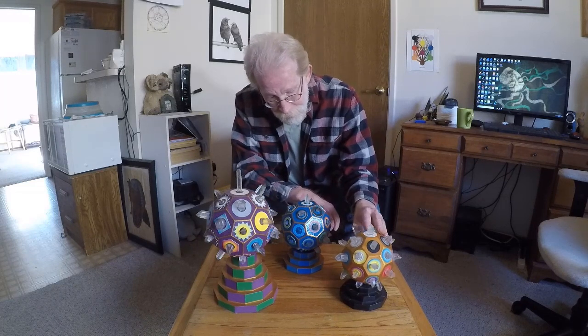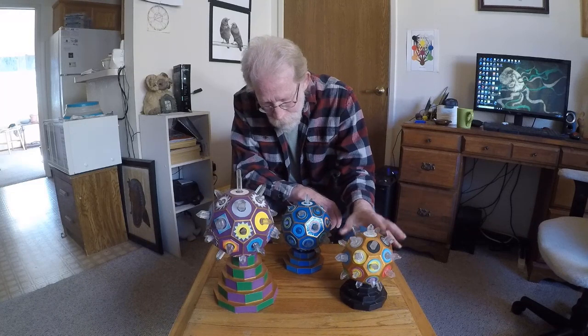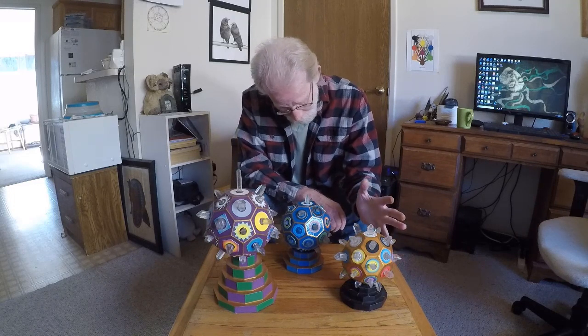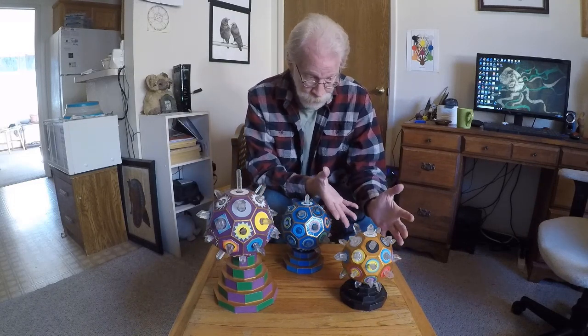What I discovered when I made this very first one is it's alive. It has life to it. Once it was all tuned, it became a living being — a golem.